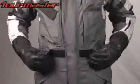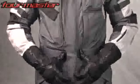Adjustable waist belts with TPR pulls help fine-tune the fit. This suit is aggressively priced and is offered in men's sizing extra small to triple extra large in black or gunmetal silver.